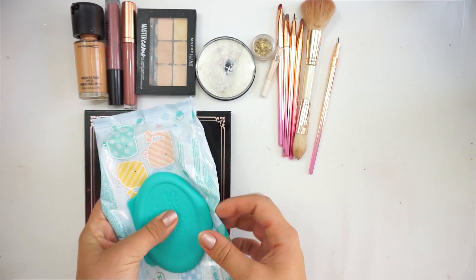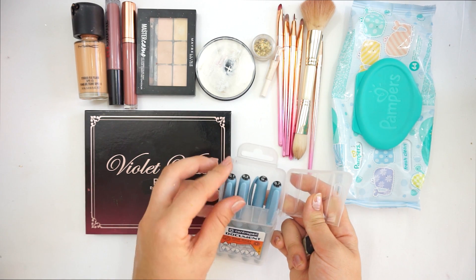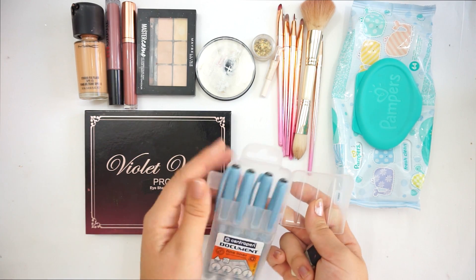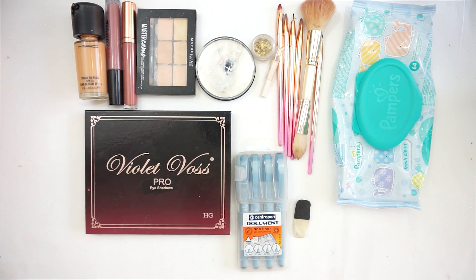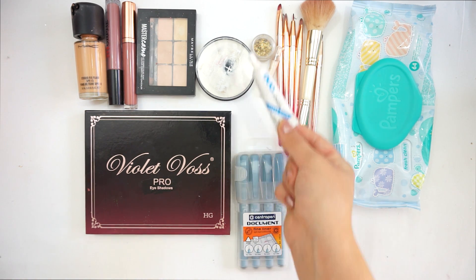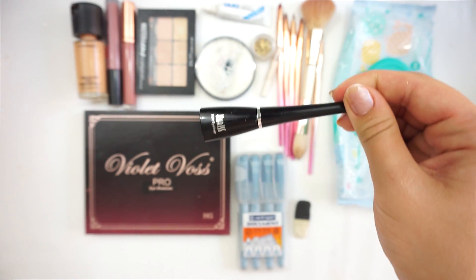You will also need some baby wipes or any wipes or paper so you can clean your brushes. I'm also going to use a fine line 0.1 pen and of course a razor. I forgot to mention we'll also be using eyelash glue, and of course a cheap eyeliner — you don't need expensive ones for the paper.